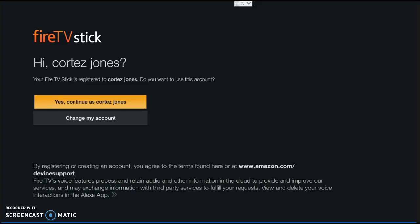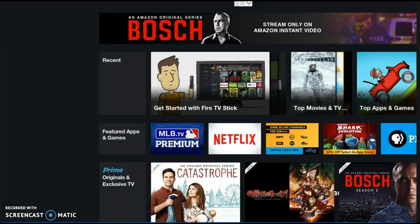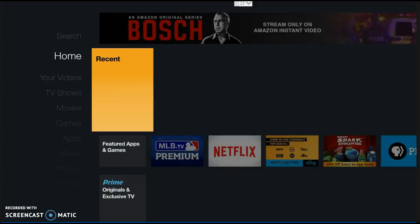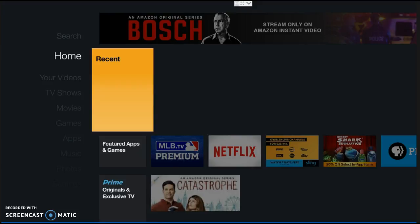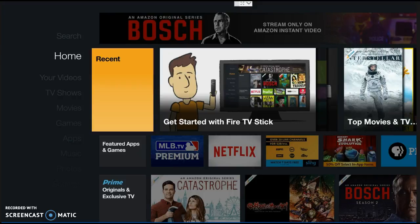This is going to take us right into our home page, the Amazon home page. We're going to let it load — give it a chance. There's a little blackout while it's loading the home page. So before, on the old Fire Stick, at this point it would go directly to Kodi, but because Amazon updated their software, now all of our buttons are going to be right here on the home page.